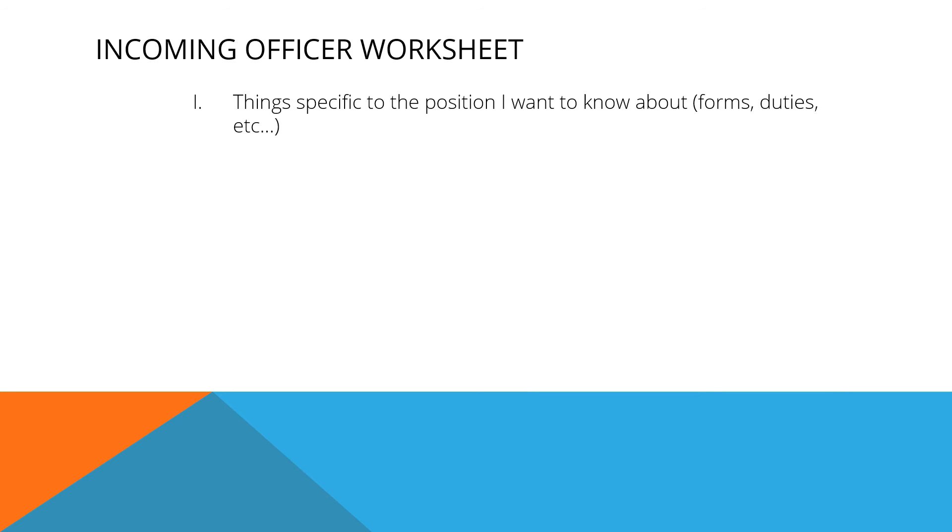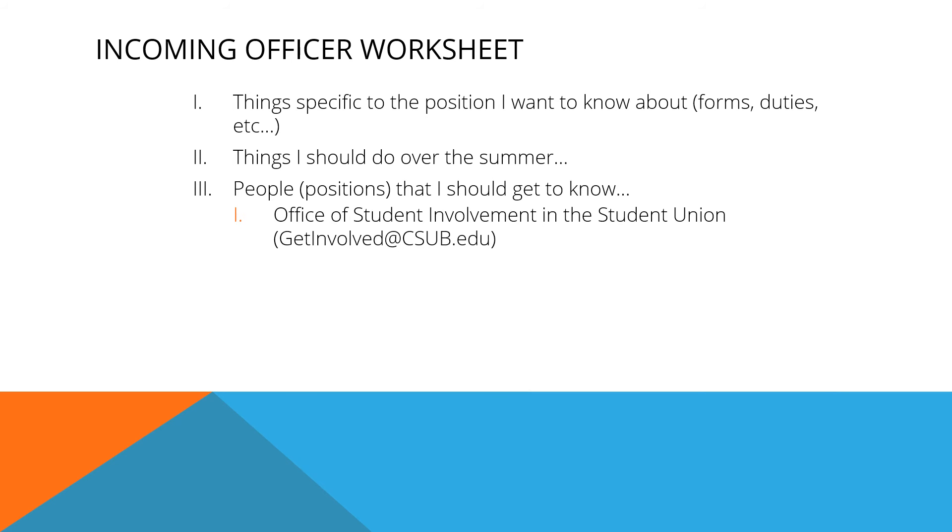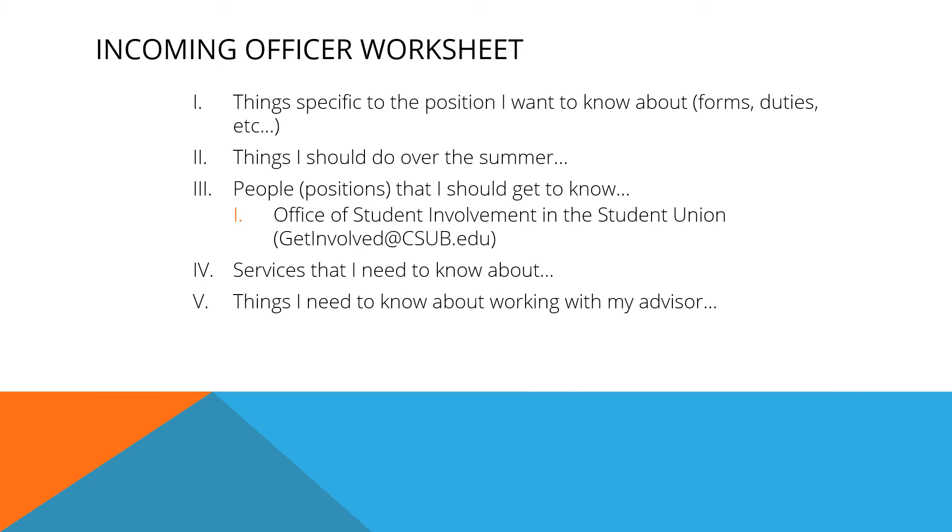The incoming officer should come to the meeting with a list of information they want or need to know. Things specific to the position I want to know about include forms, duties, etc. Things I should do over the summer. People or positions that I should get to know — that includes people in the Office of Student Involvement in the Student Union. Services that I need to know about. Things I need to know about working with my advisor. And other questions I want answered.